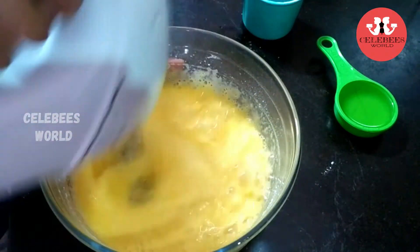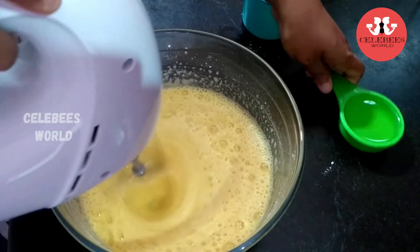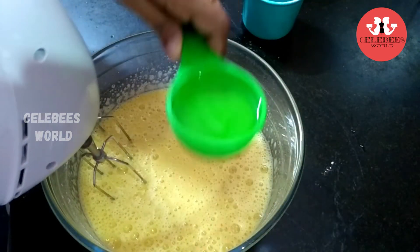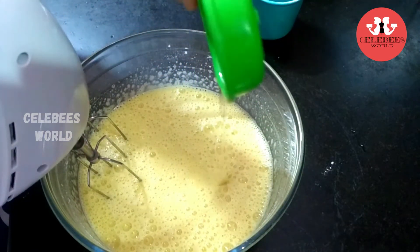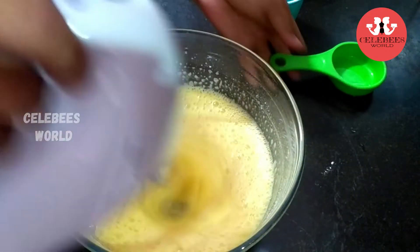We have to mix it well. We mix it with sunflower oil and melted butter — just be careful not to over-mix it.